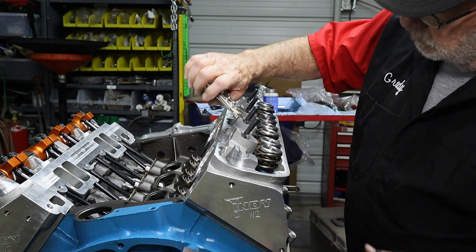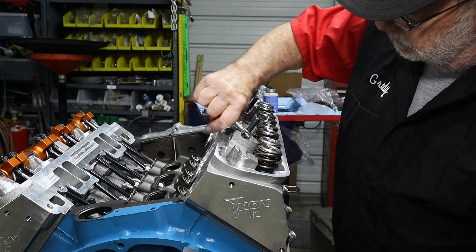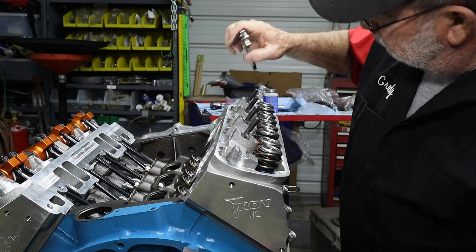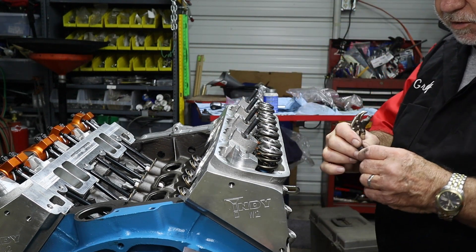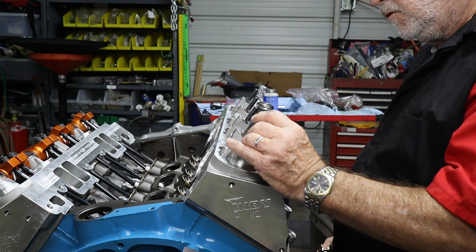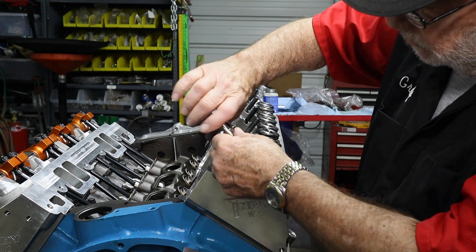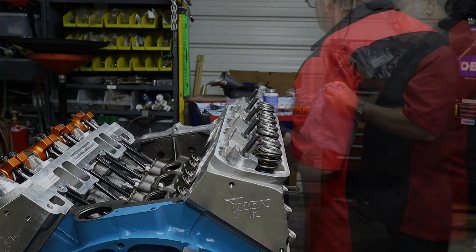Is there a proper upside or downside, or are they all the same? Two different threads. If you couldn't hear him, the finer thread goes up to the top and the thicker thread goes to the bottom. The thread spec is 3/8-18. It won't go in the other way.